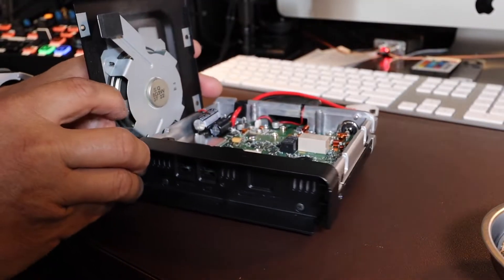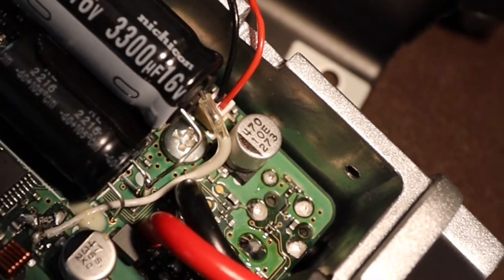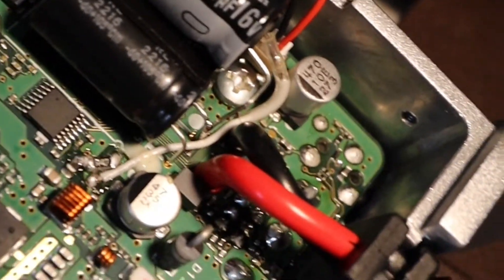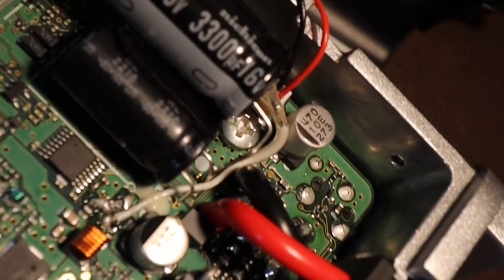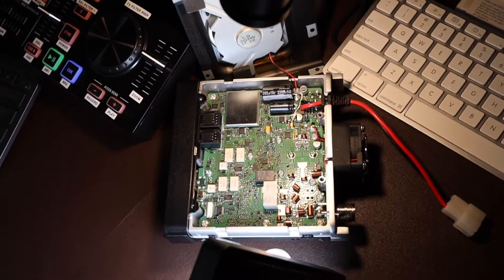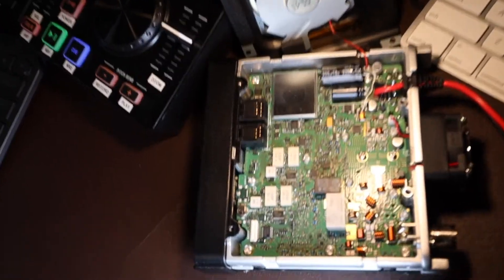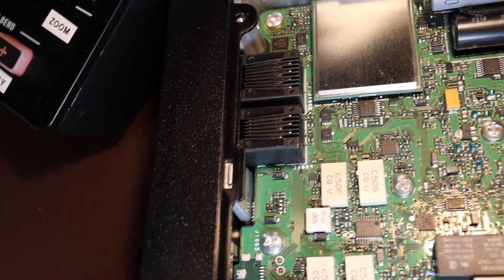Let me give you a closer look at where that speaker connection is in case you happen to disconnect it. And right there is the power cord, located to the top left. I've got my LED lights looking at the radio now, so here's a 35,000 feet view of the radio.